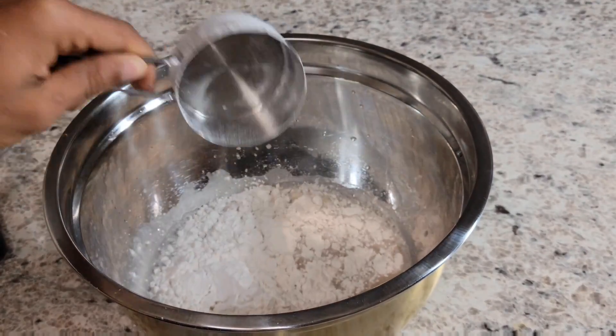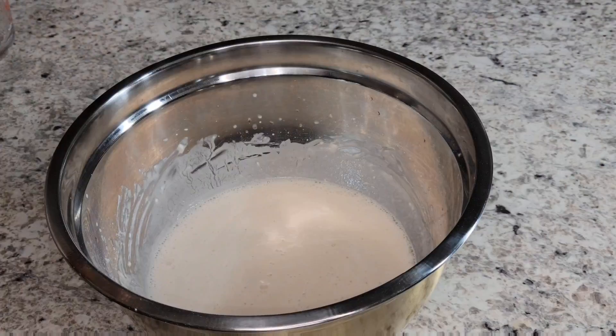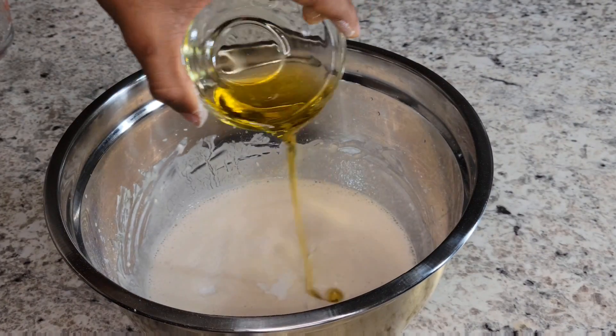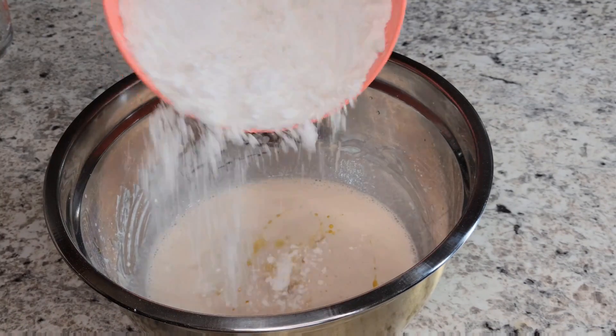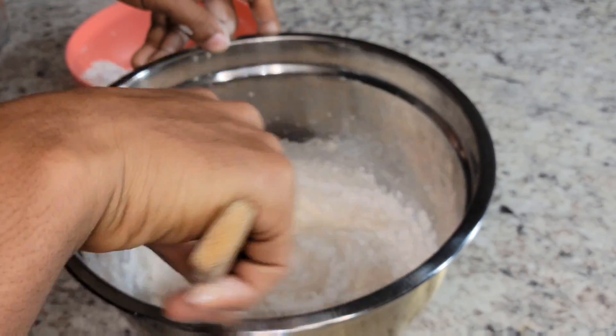So basically you got to activate the yeast, then you throw that flour combination in and you mix it all around. Now you got to add your oil and your flour. Mix that all together — real nice, real nice.